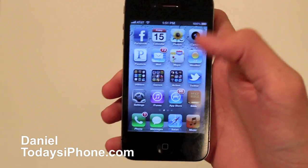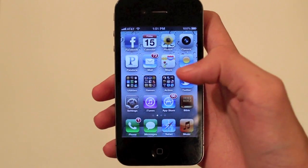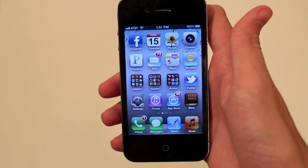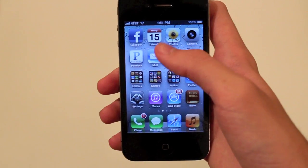Hey, what's up? I'm Daniel from todaysiphone.com and today I have a really cool tip to show you. It's in mail and as you can tell I get a lot of spam messages that I don't read, and I just found out about this tip. It's pretty cool.